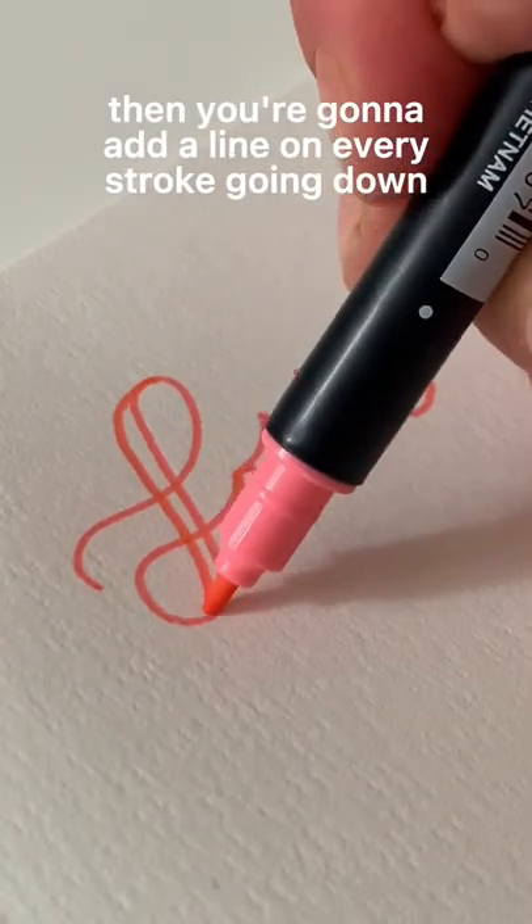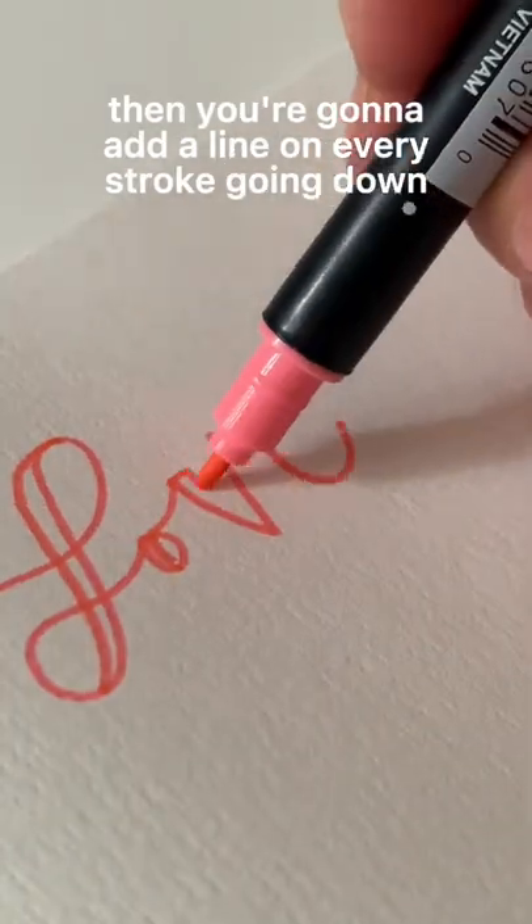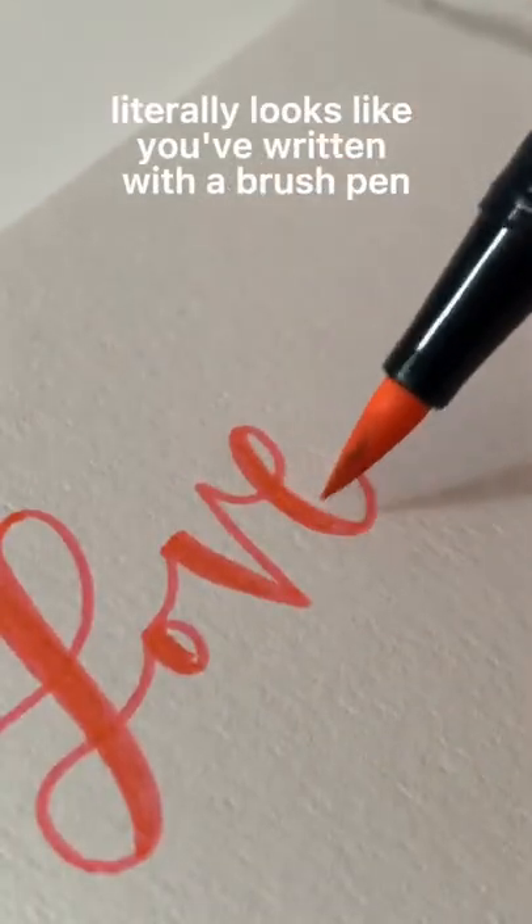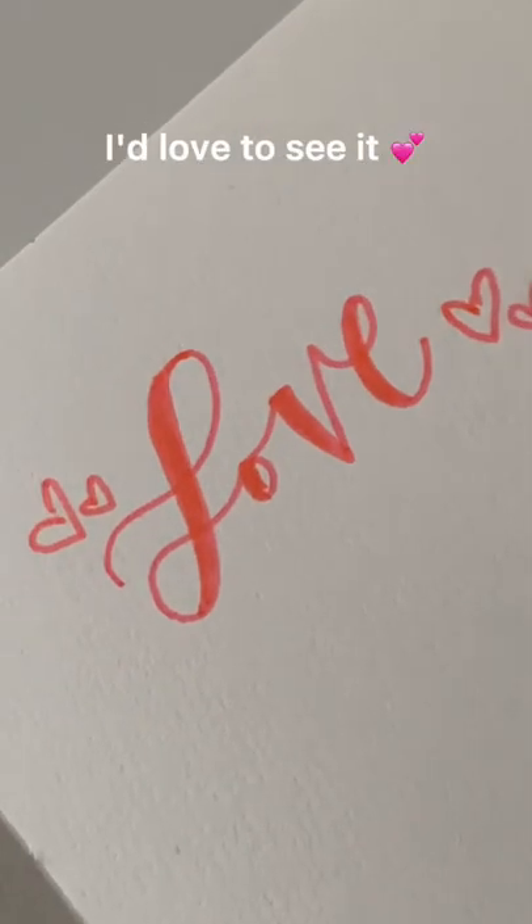Then you're going to add a line on every stroke going down. And then you can go ahead and fill that in if you want. And it basically literally looks like you've written with a brush pen. Try this with your attempt — I'd love to see it.